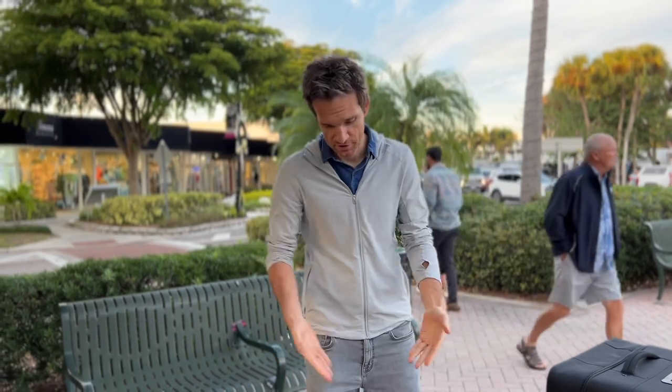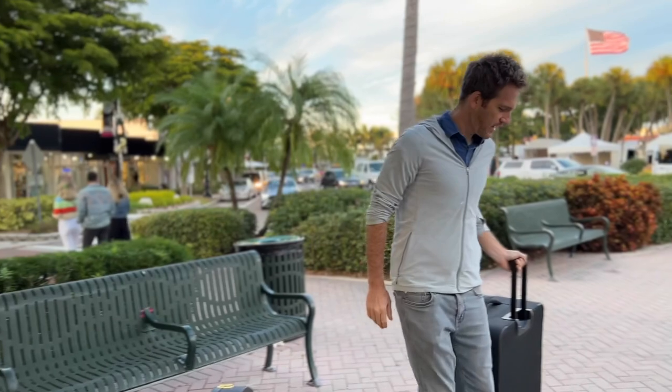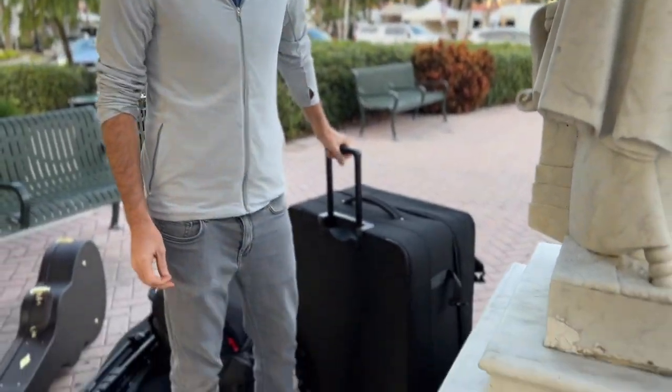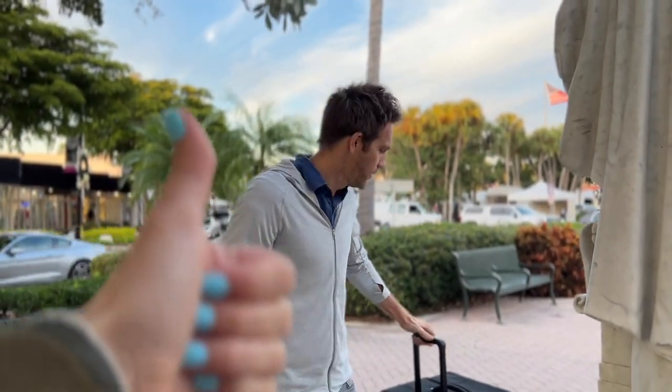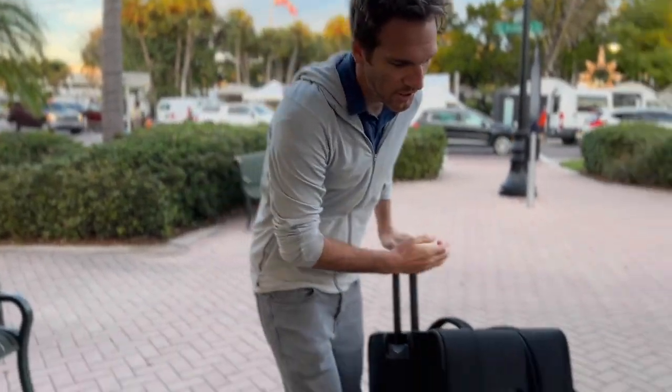All right, so this is the updated 2021-22 season gear list. This is everything you need right here. I gotta say, this roller bag is amazing. It is specifically very helpful when your singer, Kindred, does not help you with any of the gear whatsoever. But we're just gonna go through everything, set it up, real time, check it out.